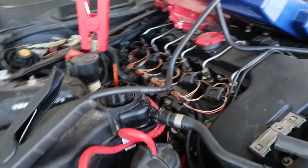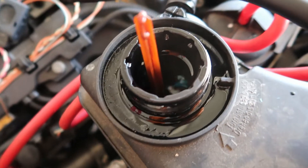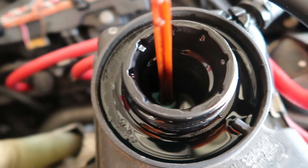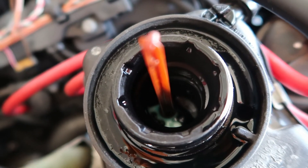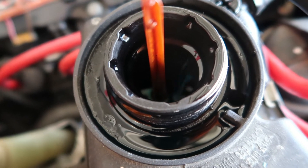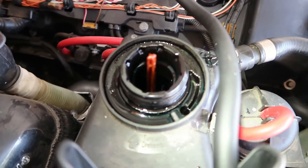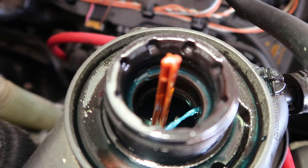Let me get out here. There you go — it's still bubbling, still bubbling. Now it's doing its bleeding process, you can see it right there. With the work I did I'll probably do like two cycles. You can still hear it doing its thing, you can see it squirting in there.